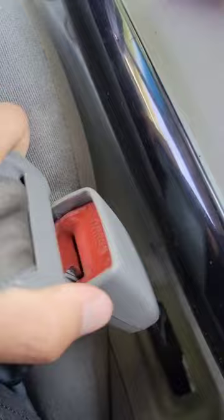Moment of truth, and it still doesn't work. If this didn't work, do a test to make sure that you need to replace it.